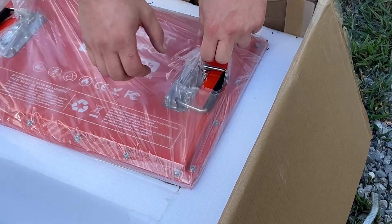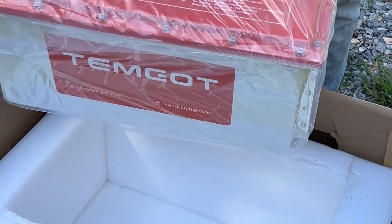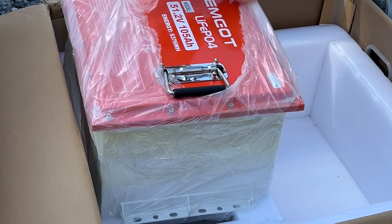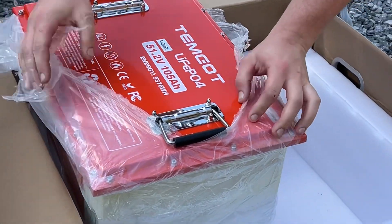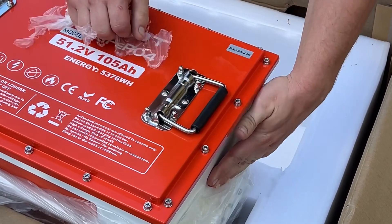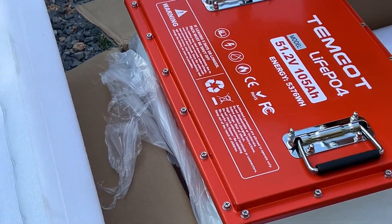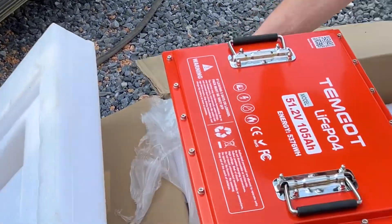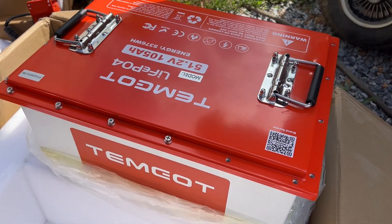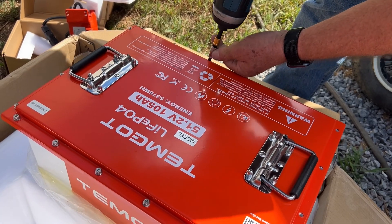Is that a metal case that it's in? Mm-hmm. So this is a 48 volt golf cart battery with the charger, 105 amp hours. We're going to open this up and see how it's made. It is in a metal case, and the fact that there's screws on it makes it easy to get to. Most batteries, they don't want you getting into them without damaging them. So that's nice. I like that feature.